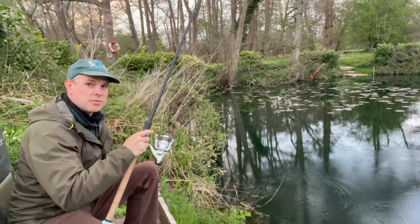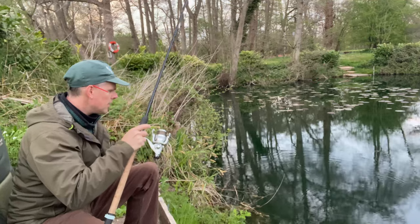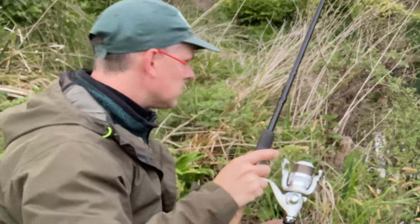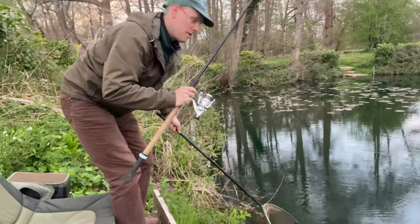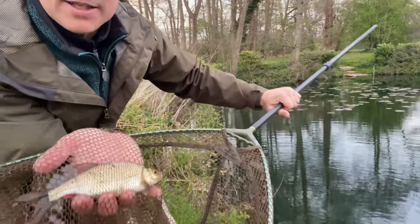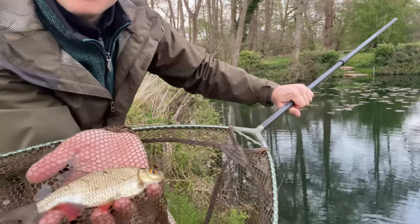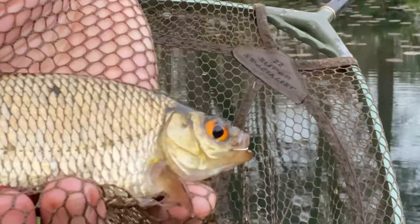I've managed to catch something — it's definitely not a tench. It's managed to wrap itself around a buoy of all things — a milk carton on a rope attached to goodness knows what. It's a rudd, a pretty one. And there's the hook length that I had to snap.